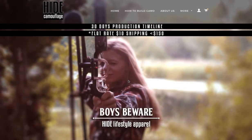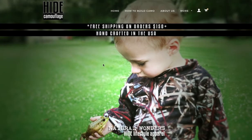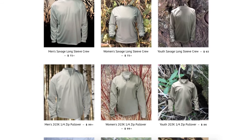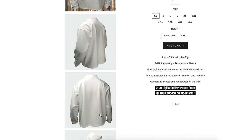Welcome to the website. In this video we're going to do a quick walkthrough tutorial on how to build camouflage. Right now I'm on the home page where all of our products are featured. I'm going to scroll down because I want to order a quarter zip pullover.